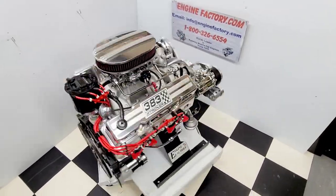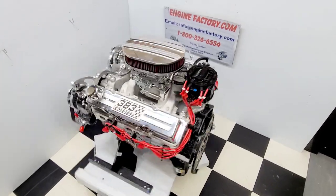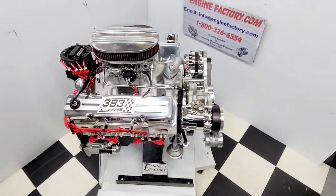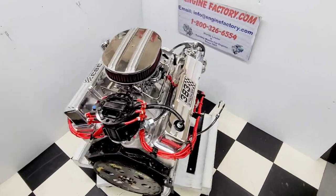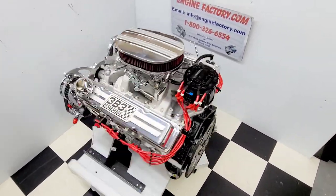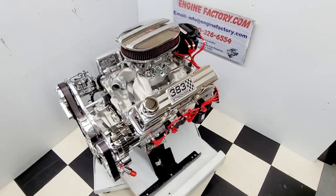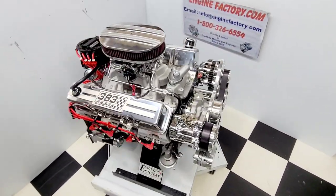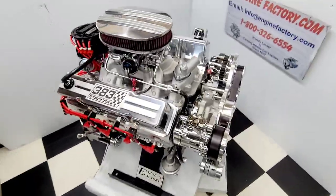Hi, it's Tim at enginefactory.com. We just finished building this beautiful 383 Chevrolet 450 horsepower turnkey package engine with the Comp Cams Mother Thumper roller cam for our customer's 1987 R10 truck. I'll go over some of the highlights on the engine build here.